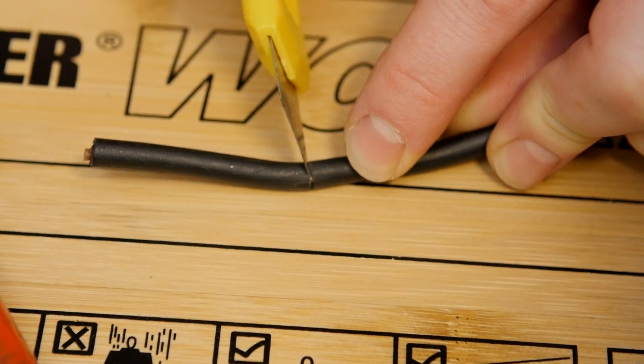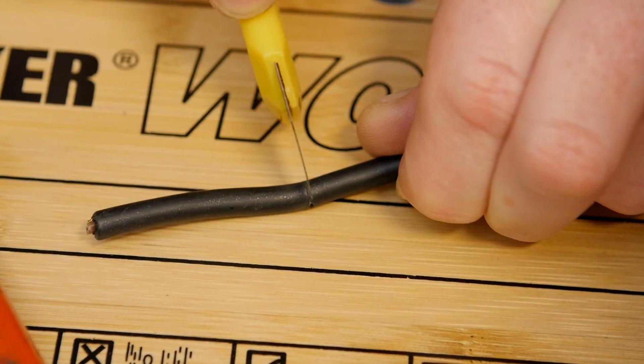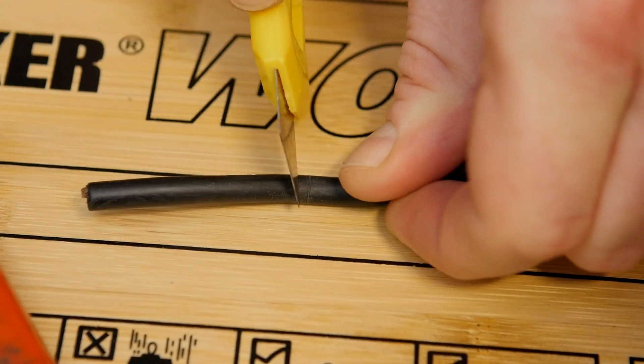Do take your time with this scoring part, as you don't want to damage the wires inside. You can always cut more but you can't cut less.